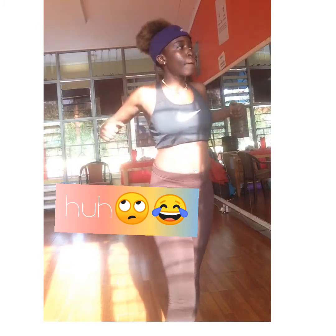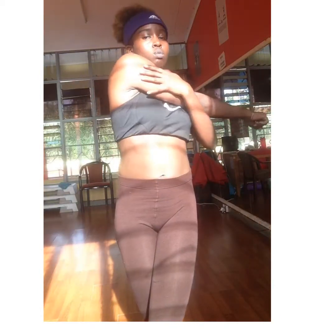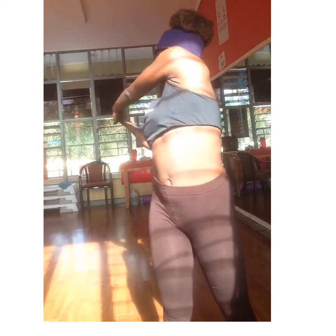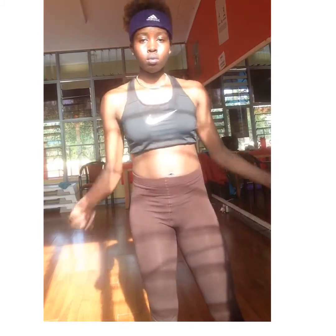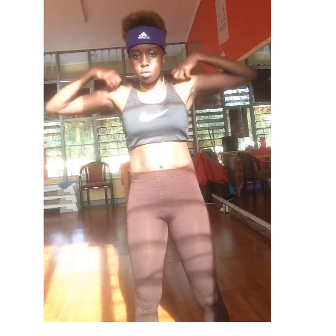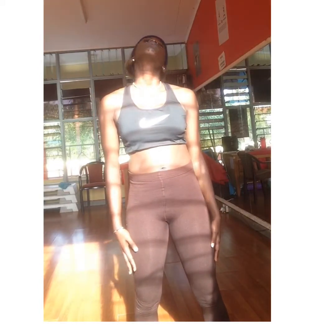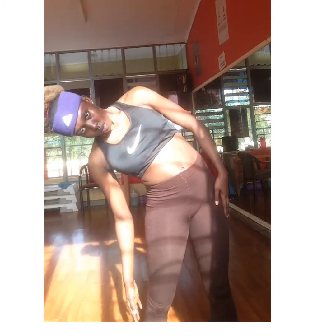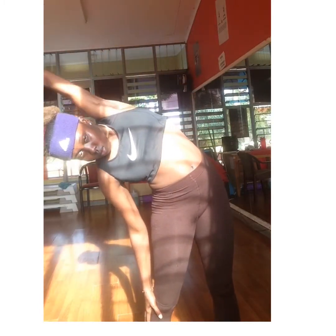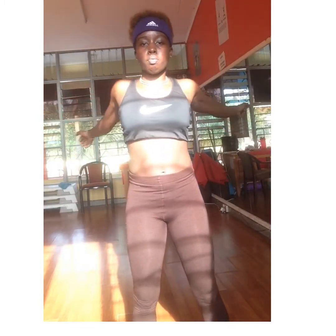Today I'll just be taking you through abs — just some little exercise for the abs. Stretch your shoulders, stretch your arms; your neck too is important because every part of the body needs to be warmed up. Now let's get ready for it.